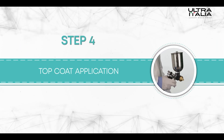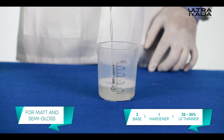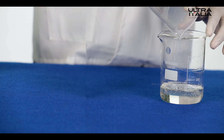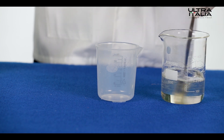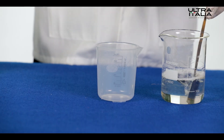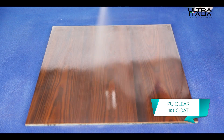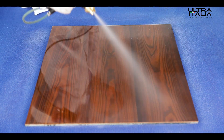Step 4: Top coat application. Prepare a mix using Ultra Italia PU matte base and hardener in the ratio of 2 is to 1, with 25 to 35 percent of Ultra Italia thinner. For PU gloss application, mix PU gloss base and hardener similarly. Mix it well and make sure to use the mix within three hours of preparation. Use a spray gun for evenly applying the first coat of Ultra Italia PU clear on the wooden surface in a crisscross manner.